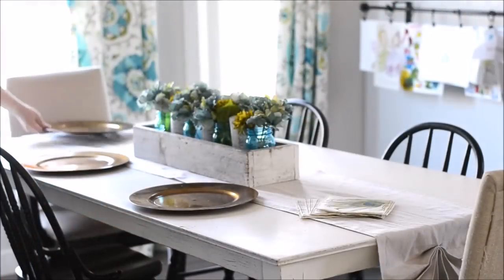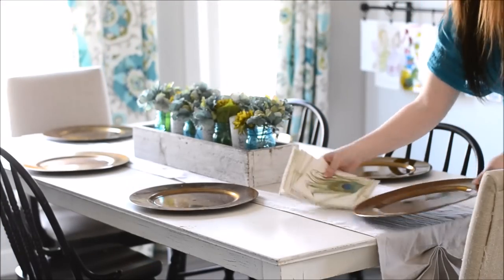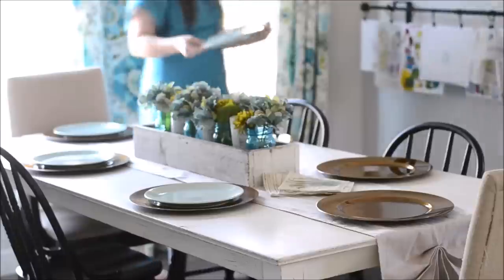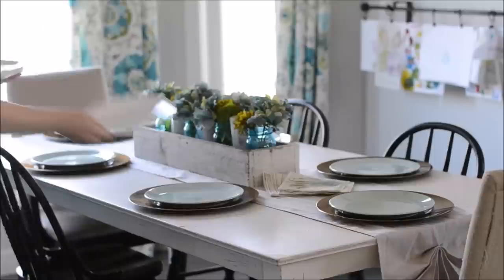To start the setting I'm just placing some simple plastic bowl chargers around the table. These are just clearance ones I found at Michael's. On top of the chargers I'm putting some minty, fresh looking plates. I found these guys at IKEA.